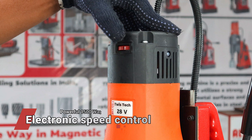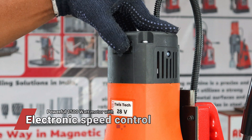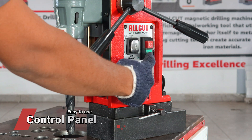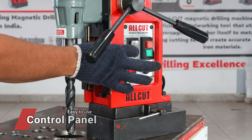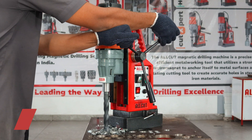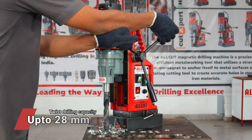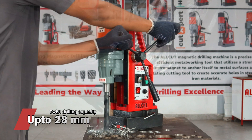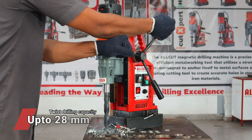Boasts a powerful 1500W motor with electronic speed control. Features an intuitive control panel with a reversible motor, enhancing ease of use and operational flexibility. This magnetic drilling machine excels with a twist drilling capacity of up to 28mm, empowering precision and performance across diverse drilling tasks.